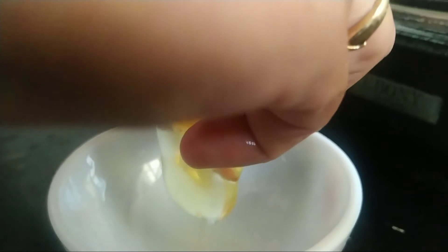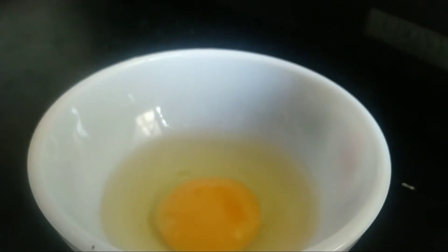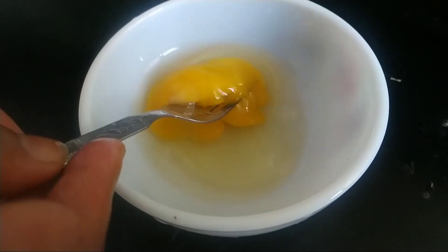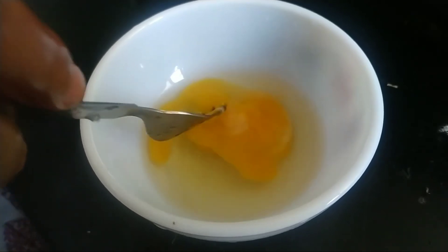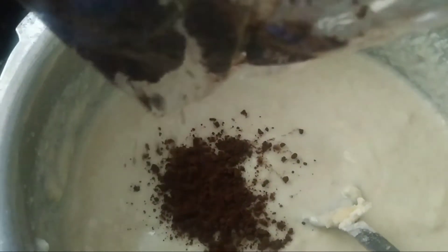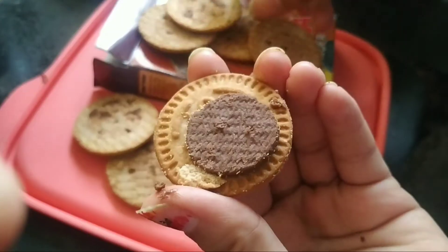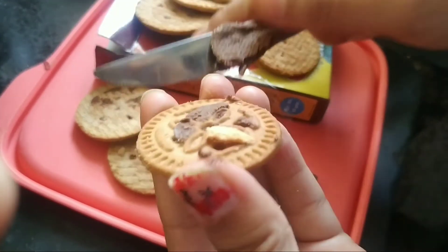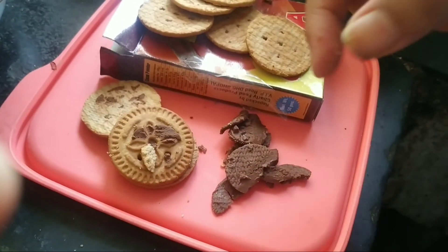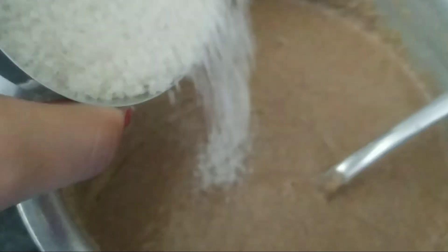And one cup of milk. By the help of any fork, we will stir it until it gets smoother. On the paste we had made previously, we will add some cocoa powder, then some oil. From any chocolate biscuit, we will separate the cream and biscuit and add the chocolate into our paste. Now we will add half a tablespoon of baking powder, then add our egg yolk paste and a little bit more sugar.